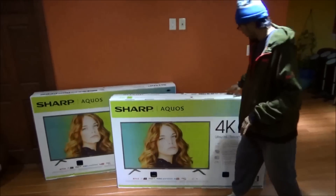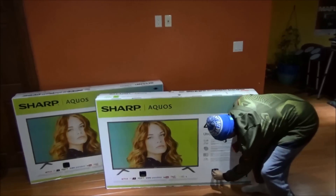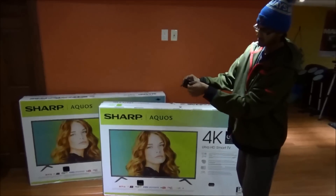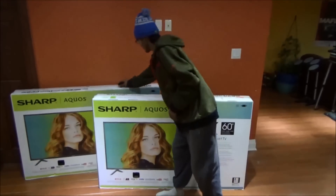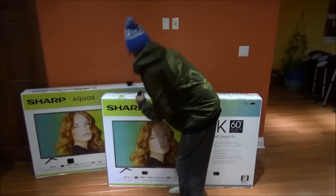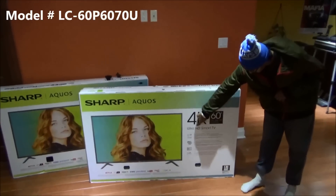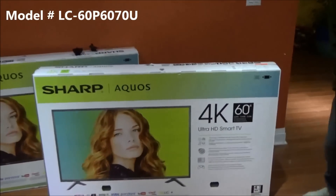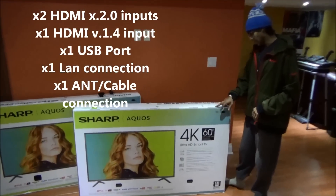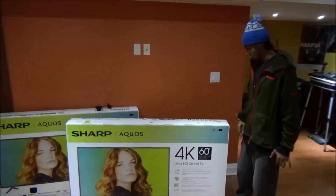I already read that to open it you've got to pull these plastic tabs right here. So squeeze that tab and pull out. As you guys can see, the box does say 4K Ultra HD Smart 60-inch TV. It has 3 HDMI ports, a LAN cable, and video components — all that for traditional gaming or whatever.